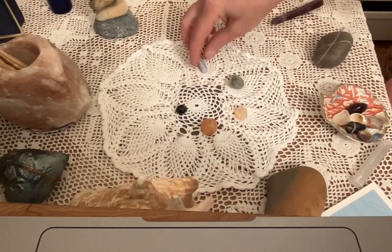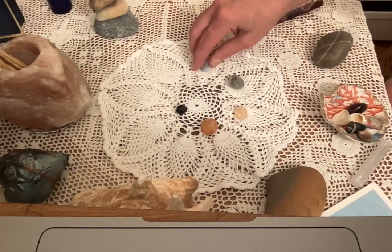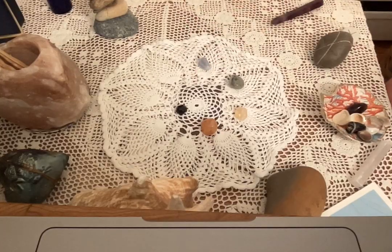For my throat chakra, I've chosen to use a piece of blue lace agate. It's a soothing stone — it brings peace of mind and helps with communication. It also radiates nurturing energy. So for my throat chakra, I'm using the blue lace agate.